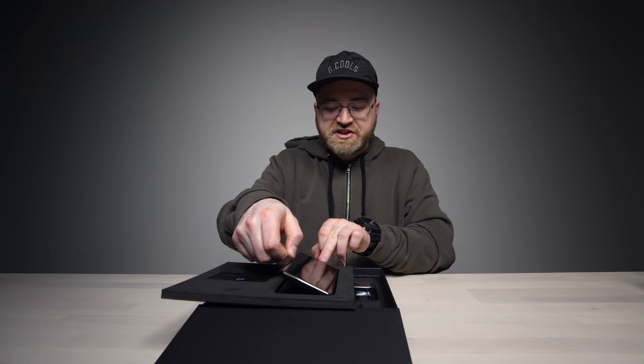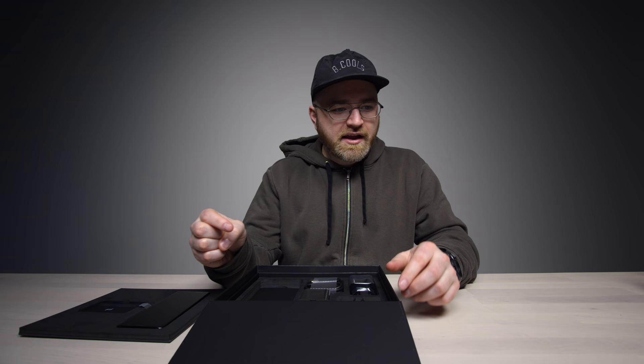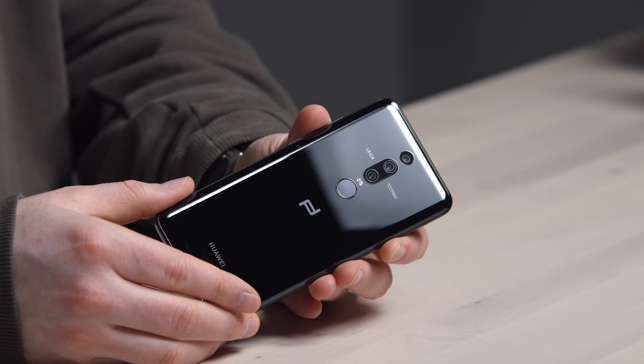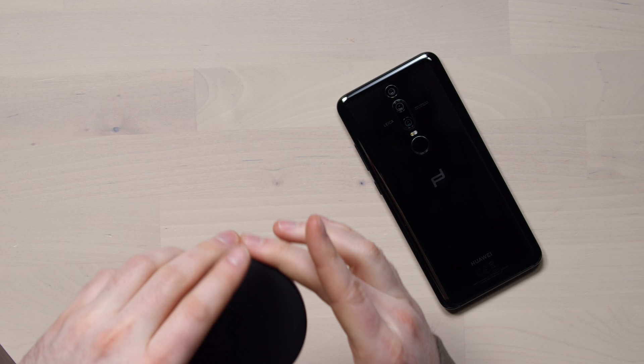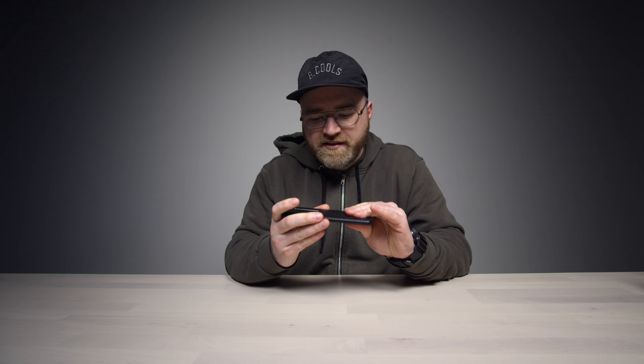Last but not least, we have the Porsche Design Huawei Mate RS. You can see the device right there — Porsche Design on the bottom, a special headset, a couple of different international chargers, and also a genuine leather case. The same three camera setup as the P20 Pro, but the design is different — the cameras are in the center of the chassis. There's a fingerprint scanner here too. This model is also capable of wireless charging, with the Porsche Design wireless charger — this little puck — included in the entire setup.